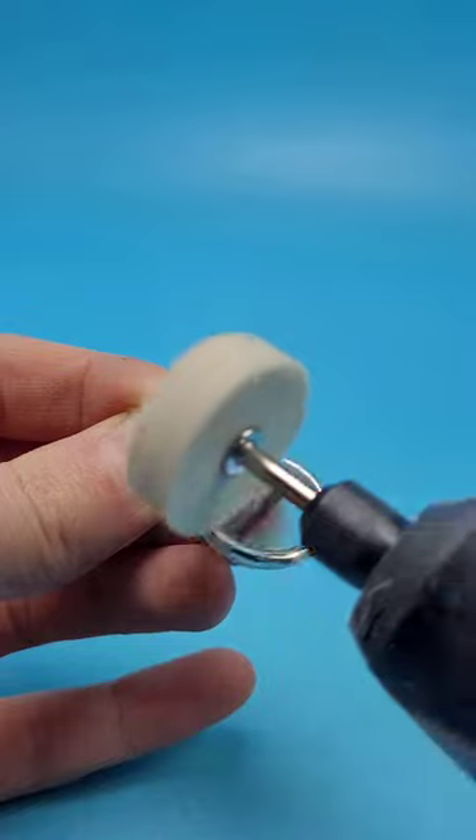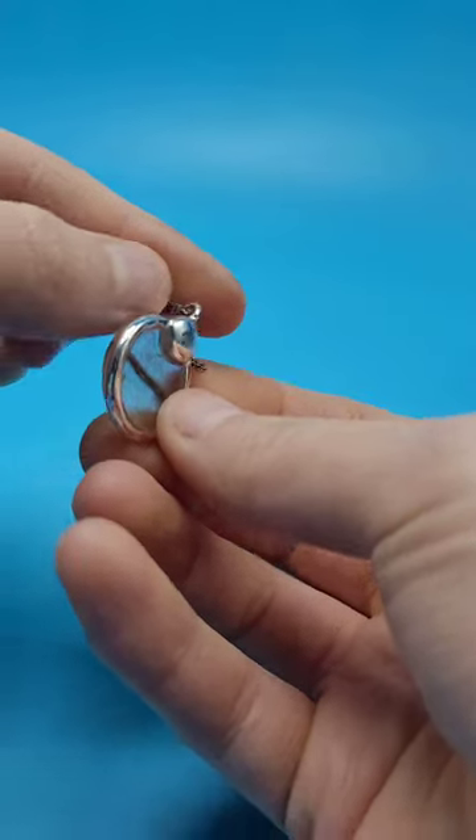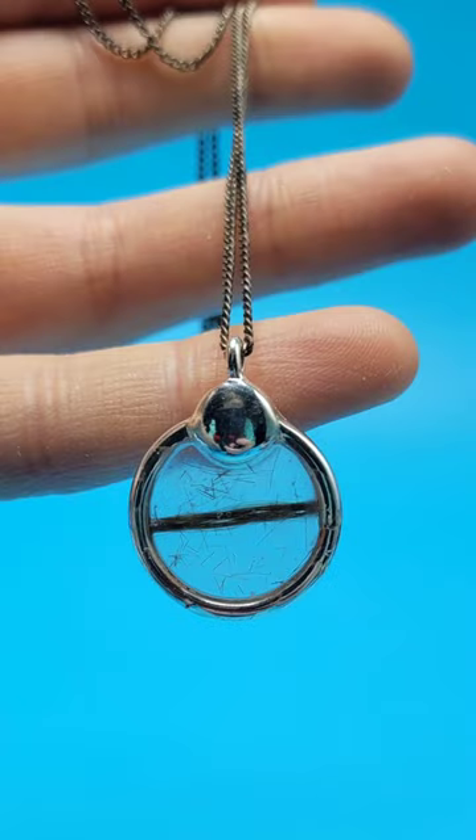Now go and file some of the sides, give it a polish, and then put it onto a necklace. Now you have a keepsake that you can either gift or hold onto for later.